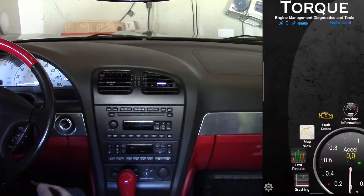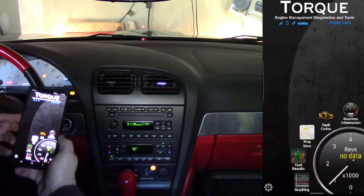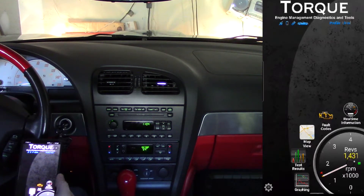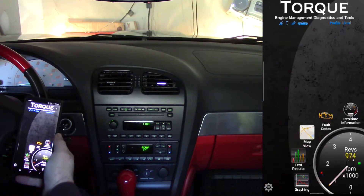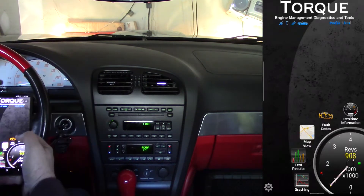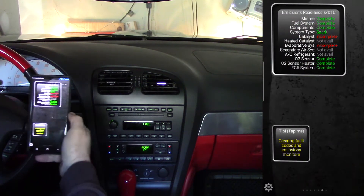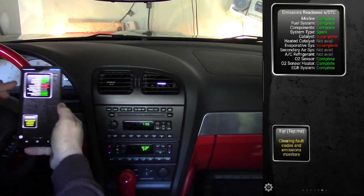First thing you do is start the car and let it run for about 15 seconds. I'm going to let it run for about a minute just to make sure, since it's cold today and the cycle has to start from a complete cold start to warm up. Once you see the revs drop down that should tell you it's warmed up. Your AC has to be off and no cruise control. You can see here that the catalyst is incomplete and the EVAP system is incomplete — those have to be completed, or at least the catalyst has to be completed, to pass emissions.